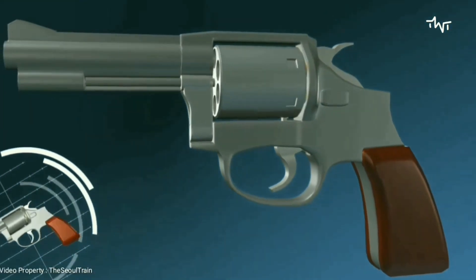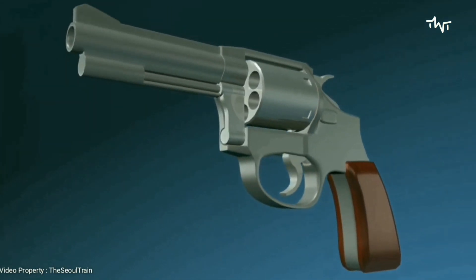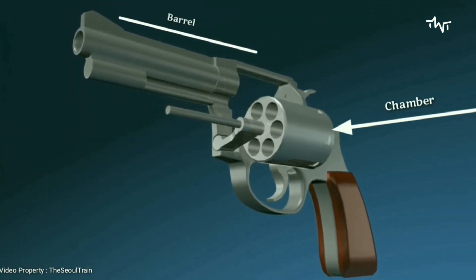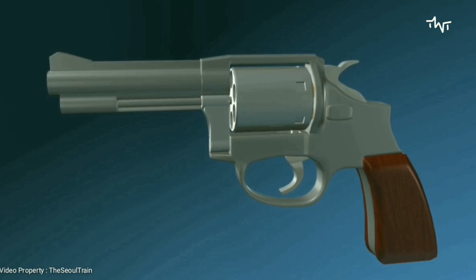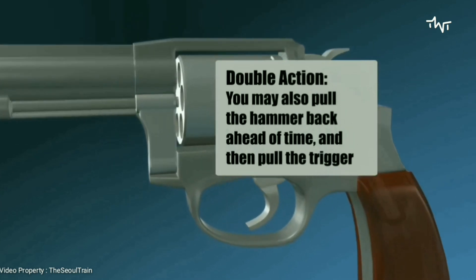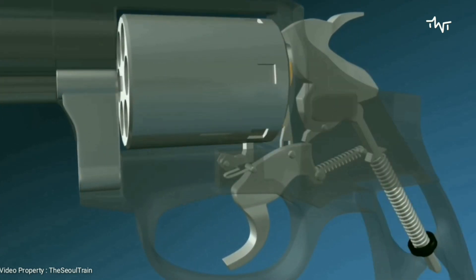A revolver is a repeating firearm that uses a cylinder containing multiple chambers and at least one barrel for firing. The revolver in this example is double action, meaning that the hammer is cocked back when pulling the trigger, and once the trigger is pulled all the way back, the hammer is released to hit the firing pin.